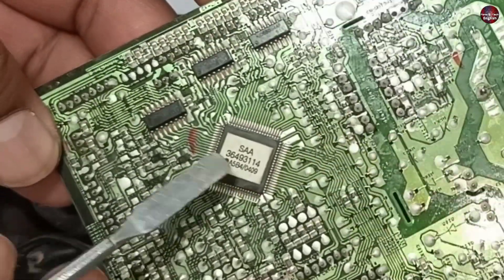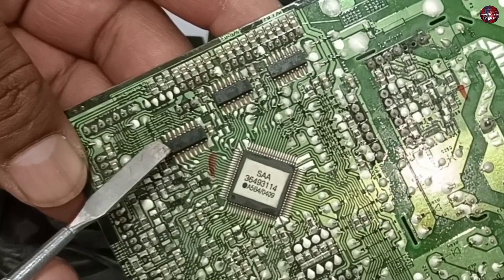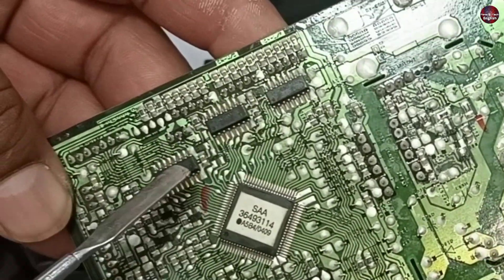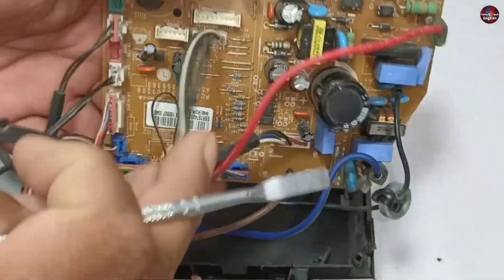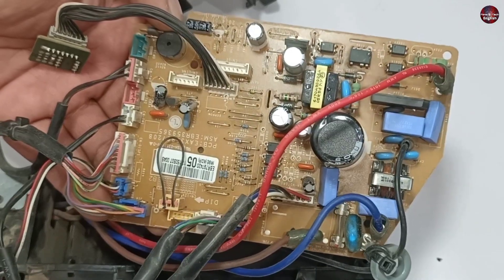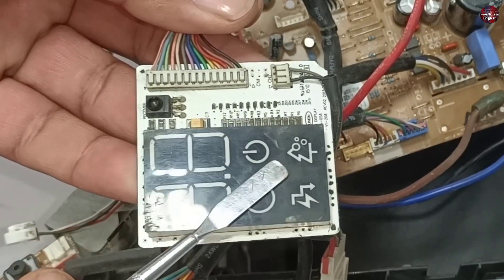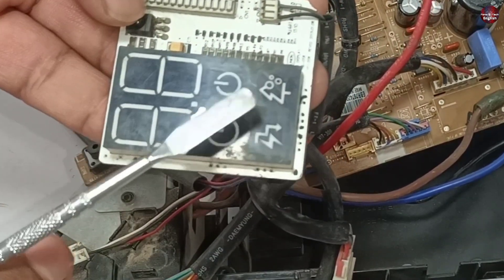A microcontroller is installed on this control board. Let me check what these three ICs are for. I have checked them — these three ICs are Darlington Arrays. I couldn't see any IC on the back or front that is installed to control the display. There might be only LED lights inside the display, or the control IC for the display could be installed inside it.